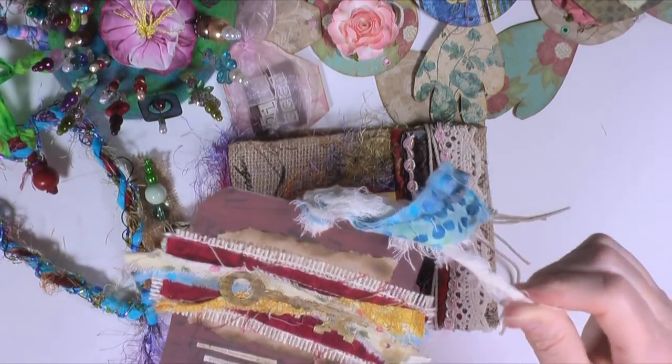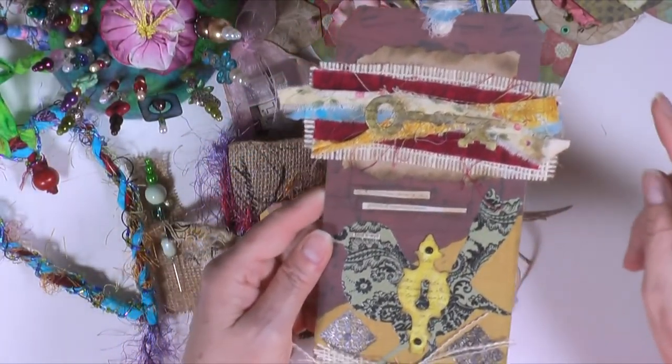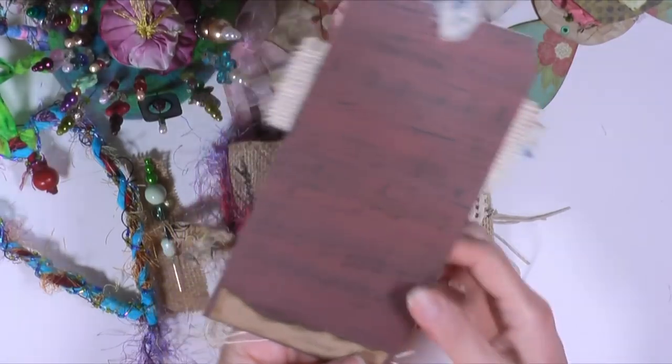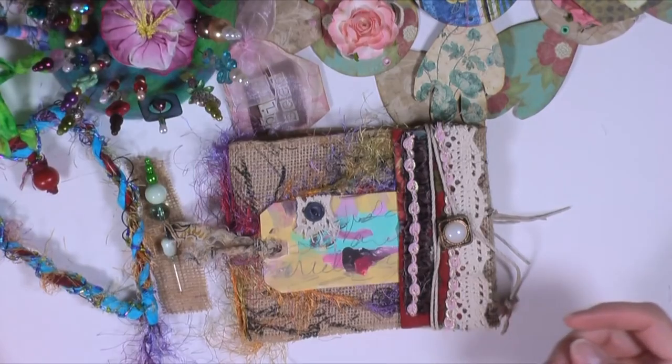So these are just die cuts, some burlap, some extra fabric strips, a key die cut, some extra fabric strips, and this is gauze — I just slid it through. I covered the background with some of that paper I've been trying to use up. The back is plain; I just signed it and put a little strip of paper bag down here.